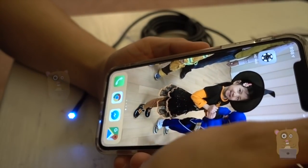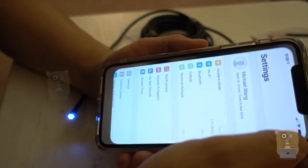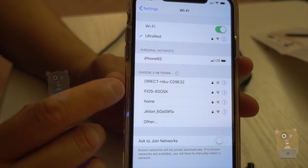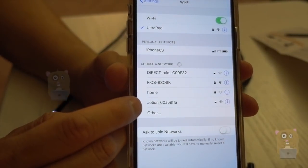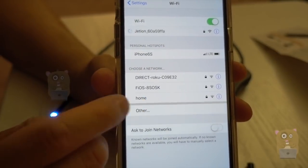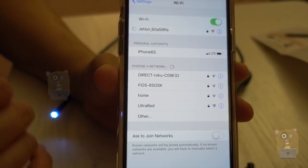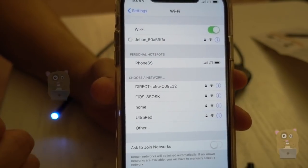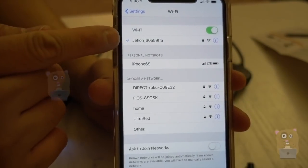Let me first show you how I connect the Wi-Fi. Head to the settings, head to the Wi-Fi, and it's called Gestion right over here. The password, as I showed before, is just numbers one through eight. Now it's connected.